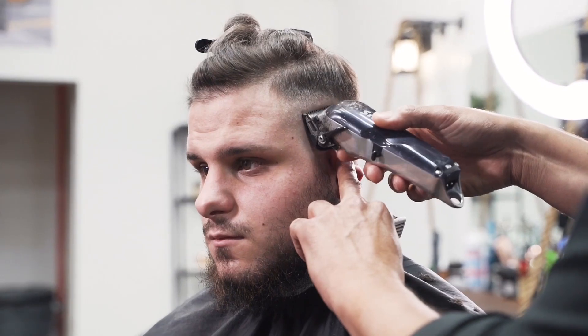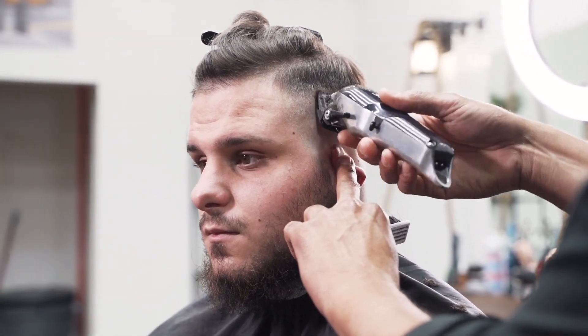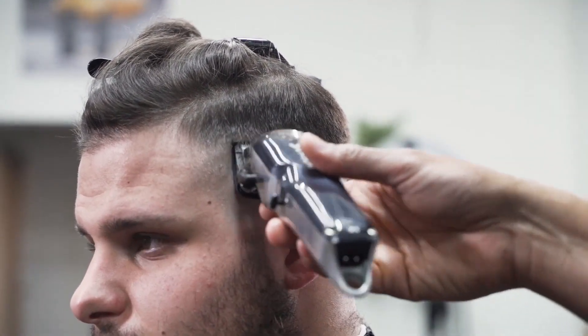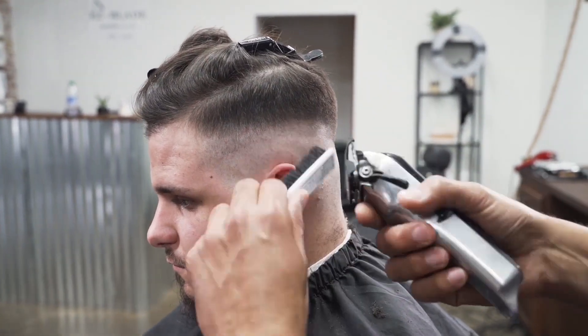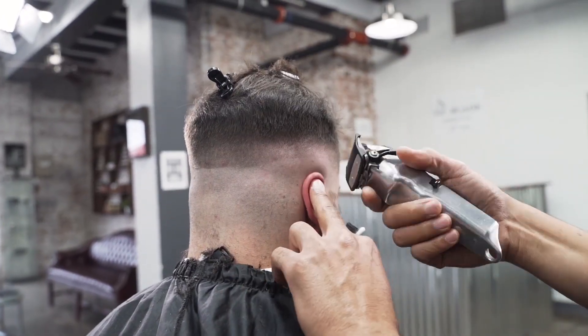Last but not least we're grabbing our half guard — same concept. When you open that half up all the way it becomes that number one clip. So as you see me getting higher I'm opening that half clip — starting with a close, as we get higher we open it halfway, as we get higher we open it all the way. You want to continue that all the way around the head, fading into that previous clip.